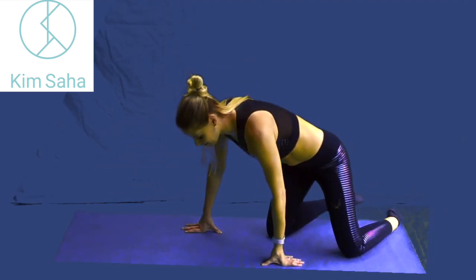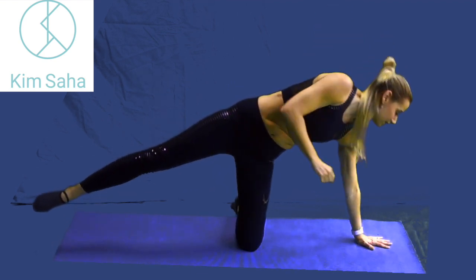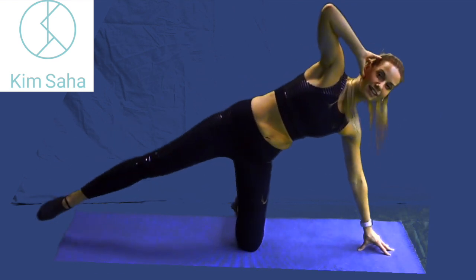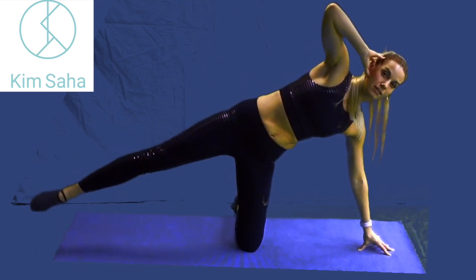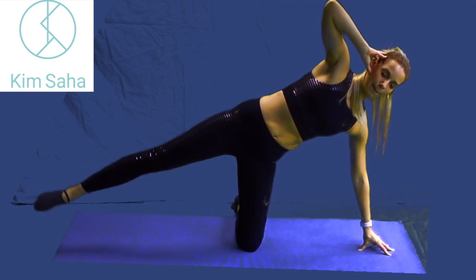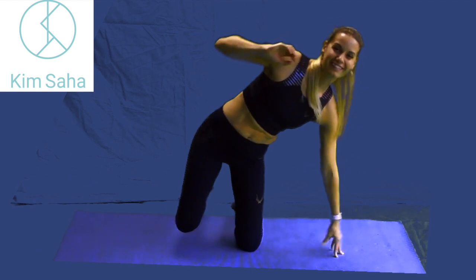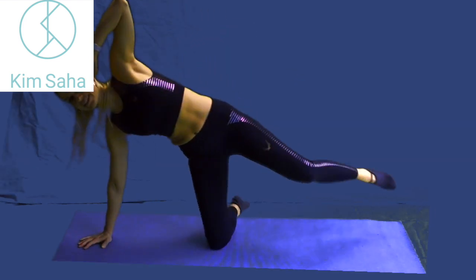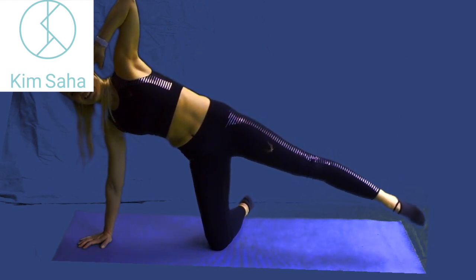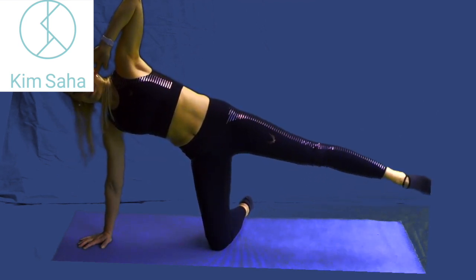The last exercise here for the glutes is one of my favourites. We're going to be coming over to the side, one hand on the ear. I come onto the fingertips there because it means that you're not putting your weight fully down, and you're going to be pulsing that leg up and down. That weight-bearing knee should be underneath the hip as much as you can. And another ten. Brilliant — it's all right to feel both glutes on this one. Over to the other side and up and down. And last ten. Amazing.